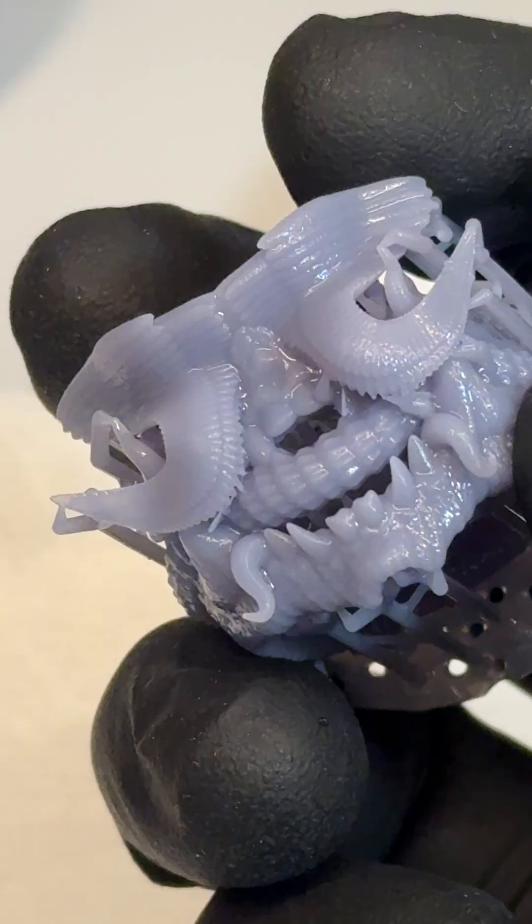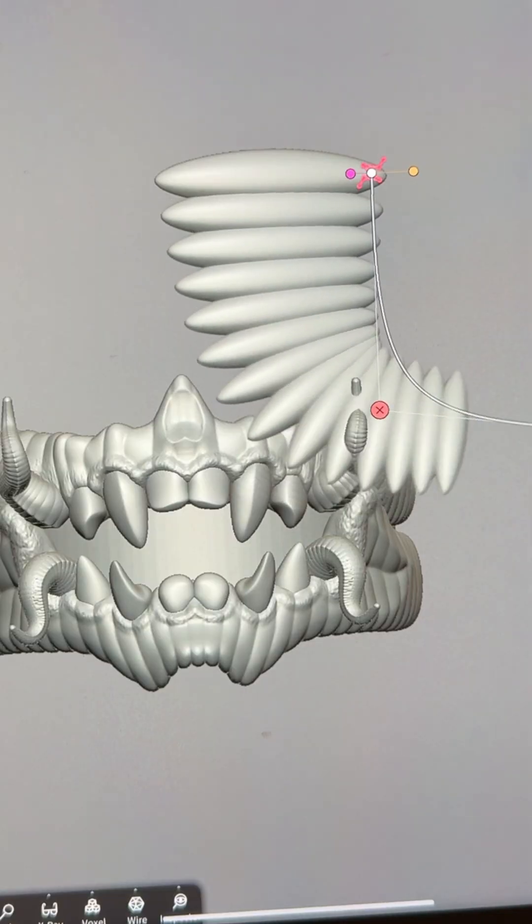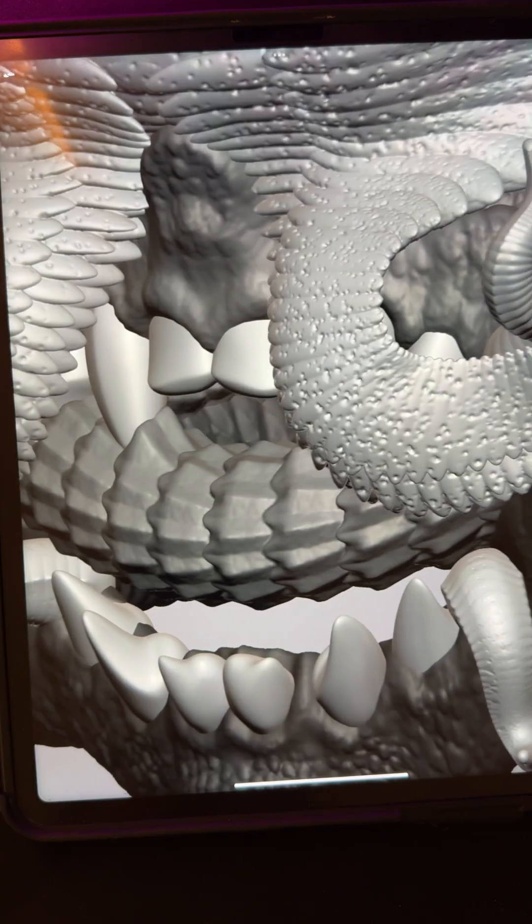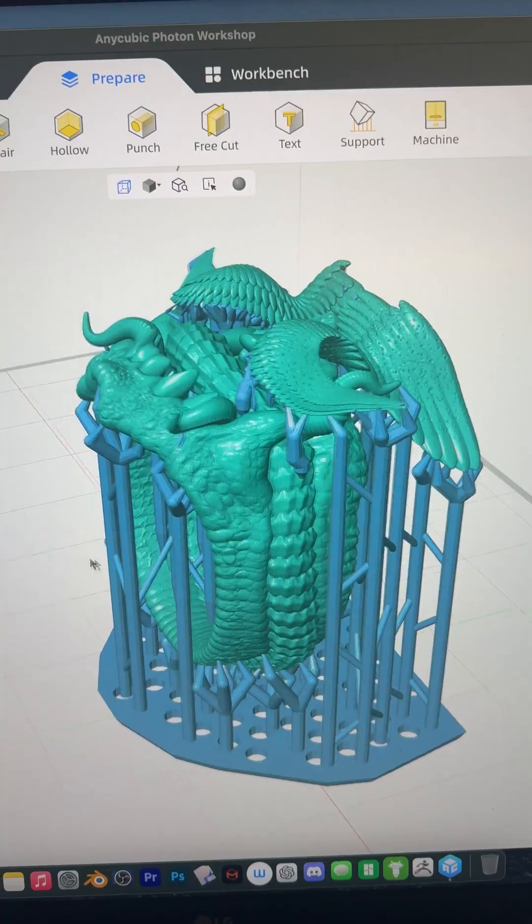Not going to make you wait — here's the ending. This is a custom 3D printed ring that I designed in Nomad on the iPad Pro. I gave it wings, some scale textures, and we'll print it on the brand new Photon Mono 4 Ultra.